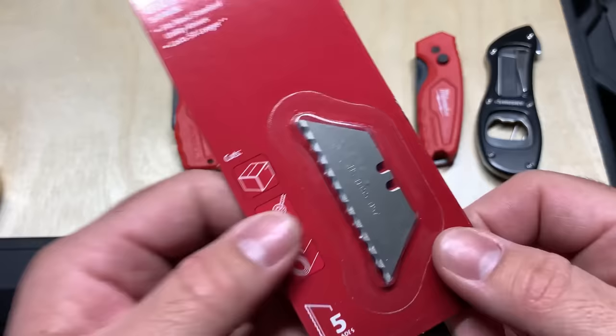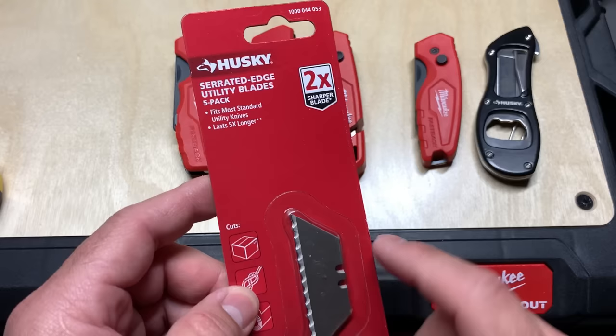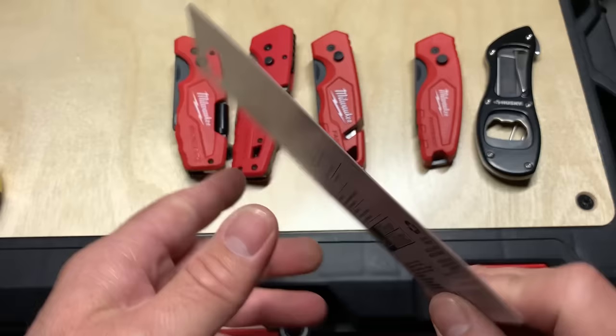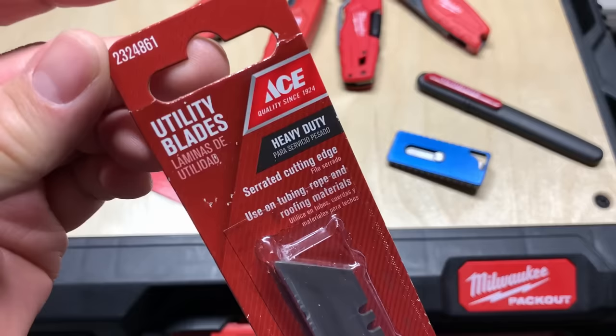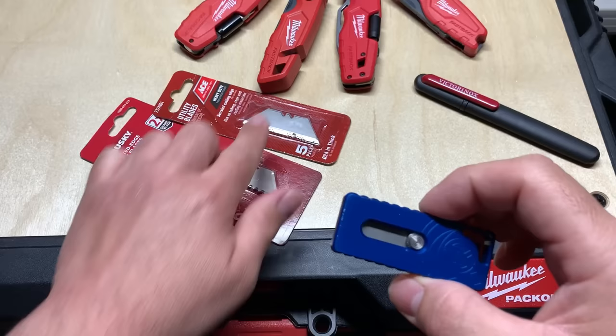Last but not least, I've got the serrated blades — these look kind of cool and you can use them for rope and stuff. Usually you see the 50-pack online; this five-pack doesn't show up online for some reason. You can get it for about two or three bucks at Home Depot. Just also picked this up from Ace Hardware — they have cool serrations on it, cost me a couple bucks.